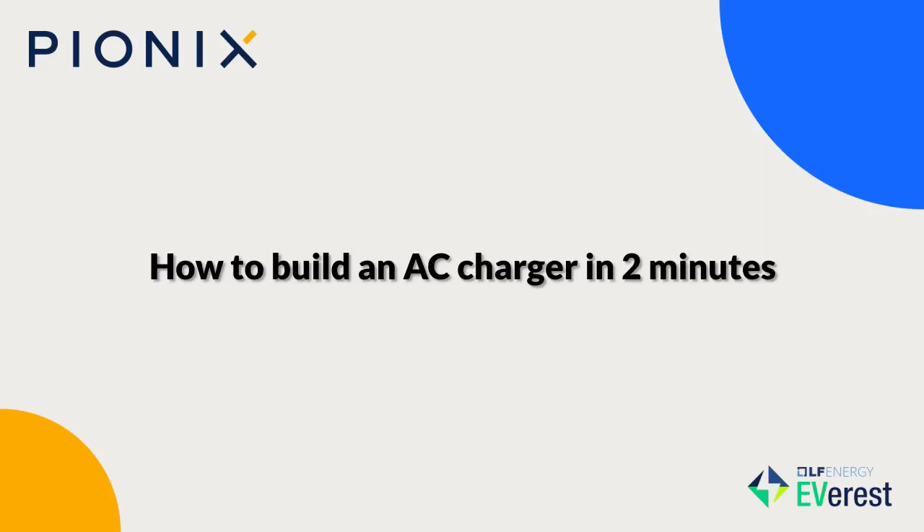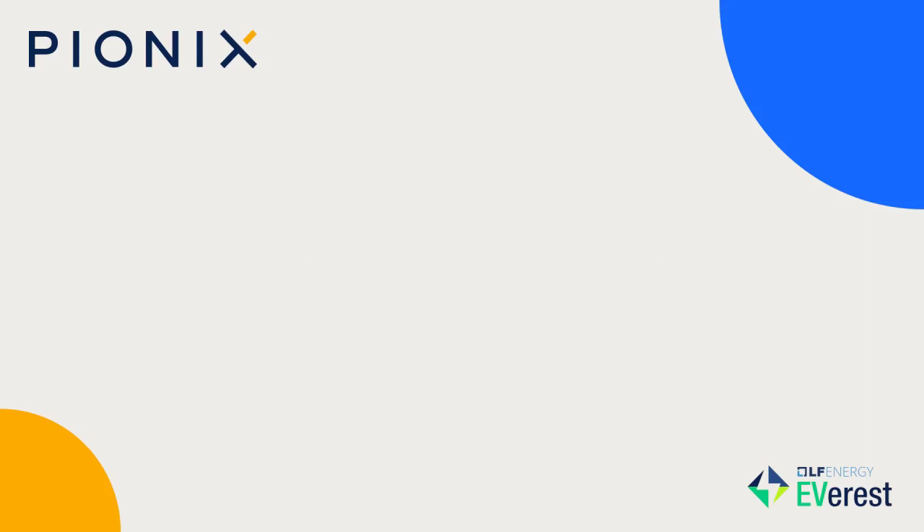What I will show you now is how to configure Everest for an AC charger — basically how to build an AC charger in just two minutes, because it's super easy, and how well all these seamless building blocks really fit together.